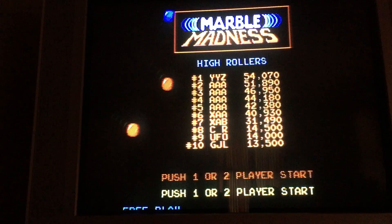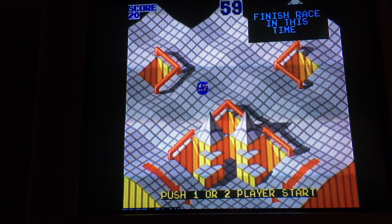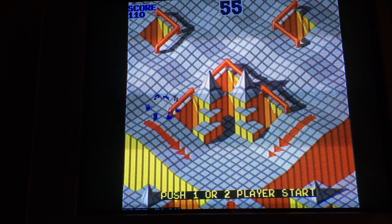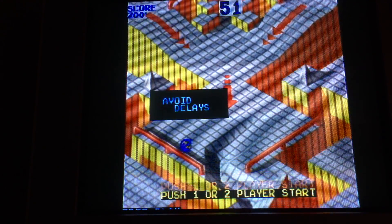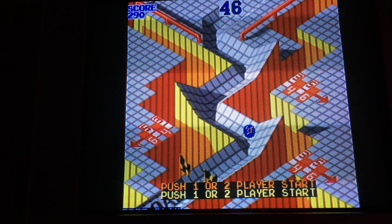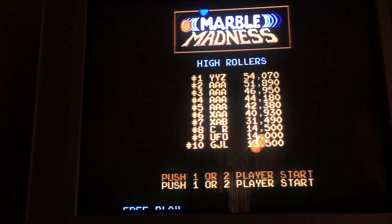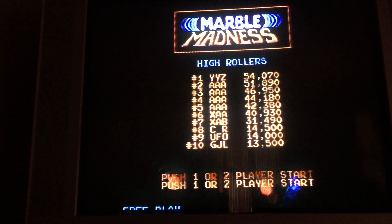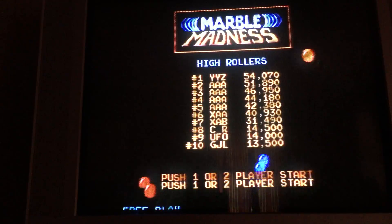I'm kind of cheating — I'm going to play as two players. I'll be the red marble, get to the finish line, then just stall the blue one, because the first one to finish gets a bonus five seconds. This is one of the rare arcade games from the mid-80s that actually had an ending — you get Crystal Castles by Atari, this one, and a few others.